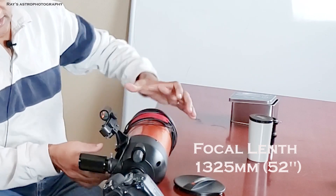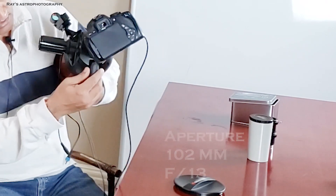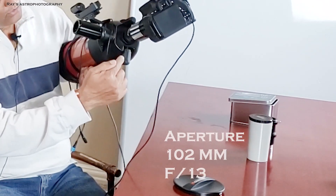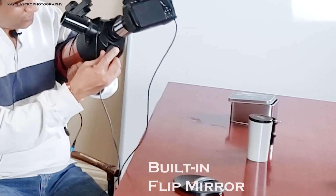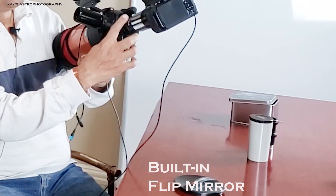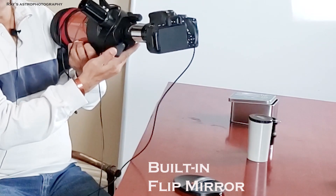There are two sides of this telescope. When you twist it on one side, it goes to the eyepiece right here. When you turn towards the eyepiece, the eyepiece gets closed and your camera will start working. This is called a flip mirror.